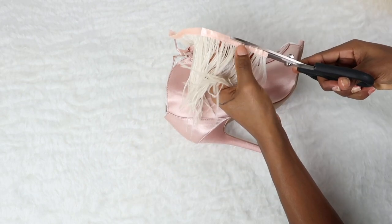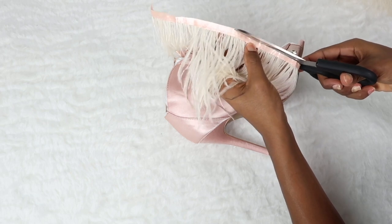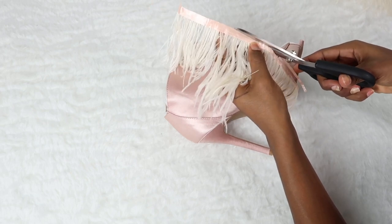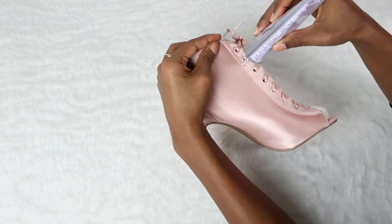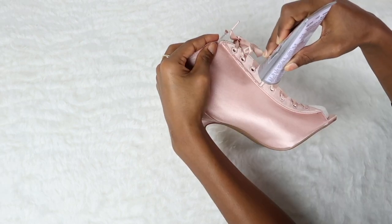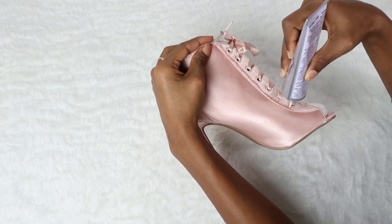Now I'm going to cut a little bit of the band because I want the resistance chain to cover this part completely, so I'm just making it more narrow. Now I'm going to add the glue and then add the feathers. You want to repeat the same process on both sides.